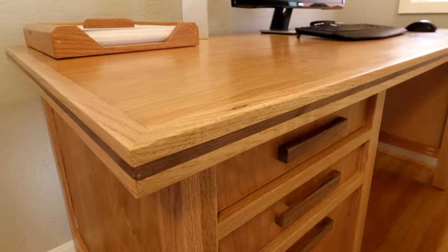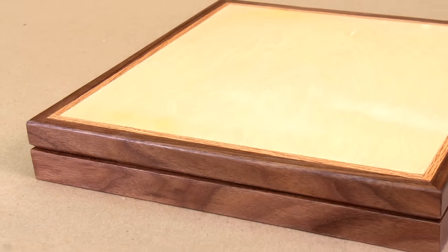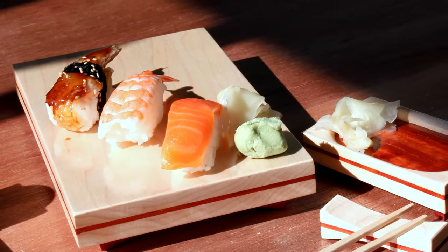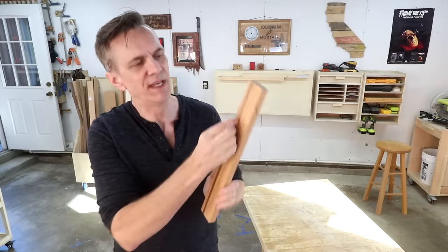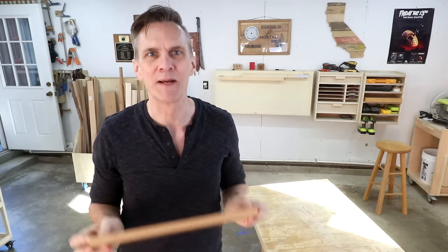Use restraint. Adding inlay to every part of a project can really look tacky. A thin strip around the edge of a tabletop or the lid of a box is classic. Use contrasting woods such as maple and walnut — dark inlay on light colored wood usually looks better than light inlay on a dark colored wood. And lastly, thin inlay usually looks better than wide strips. Think of it as furniture pinstriping.